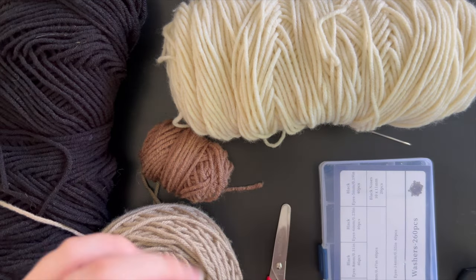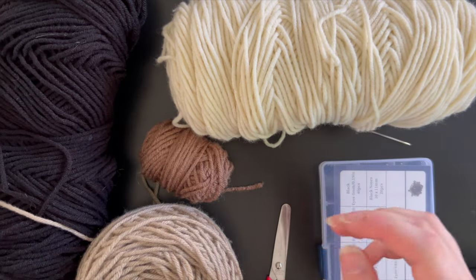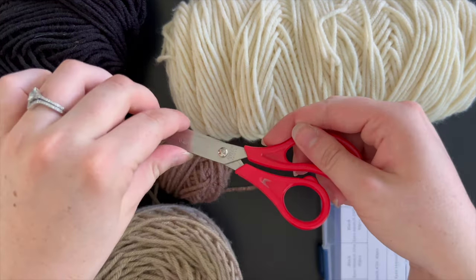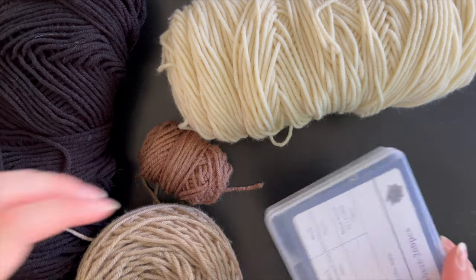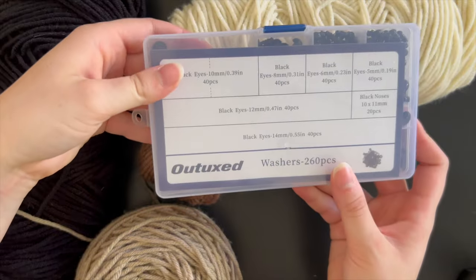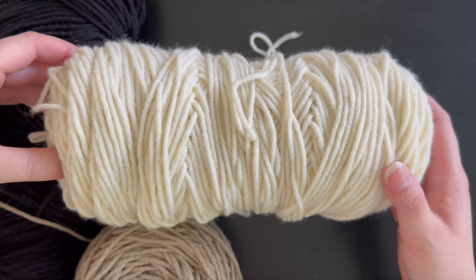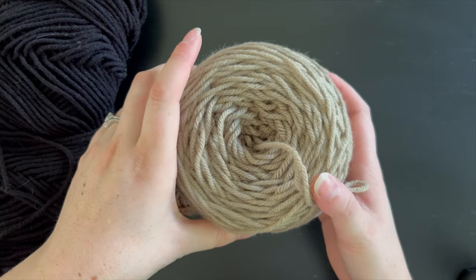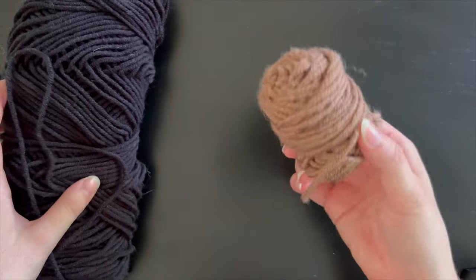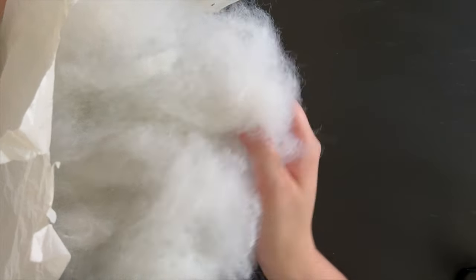What you will need for this pattern is a 4.5 millimeter hook. You'll need a pair of scissors, a darning needle, 12 millimeter safety eyes, cream or white colored yarn, a gray or brown colored yarn for the body, a little bit of a darker brown for the eye spots, and some black yarn for sewing on the nose and mouth. You also will need stuffing to stuff your project.